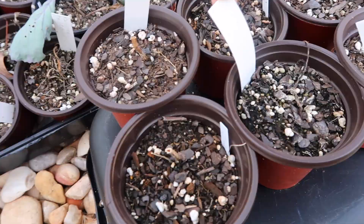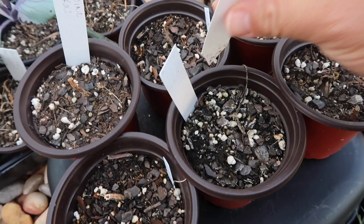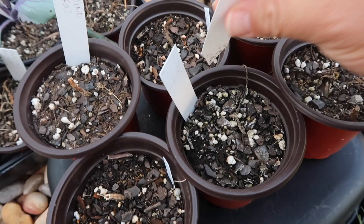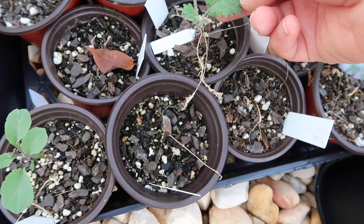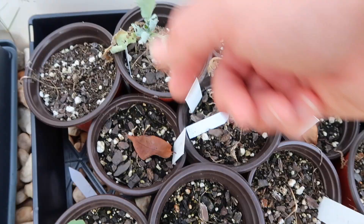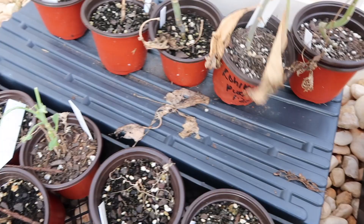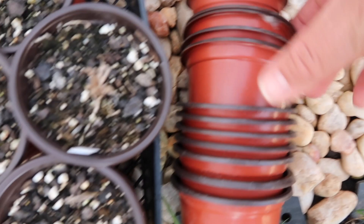These were all the seeds I had started and lost. Some are trying to come back — I had dino kale, napa cabbage, all different types of collards, kales, and mustards. I was going to plant one more round of tomatoes — that one survived somehow — and I think this is a cauliflower trying to come back. This looks like the red russian kale — might be able to get her planted.